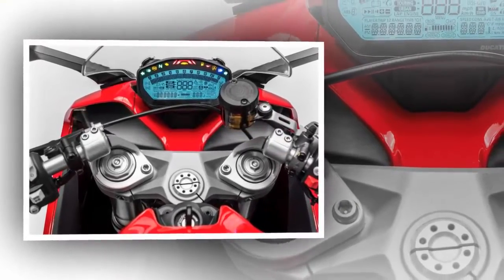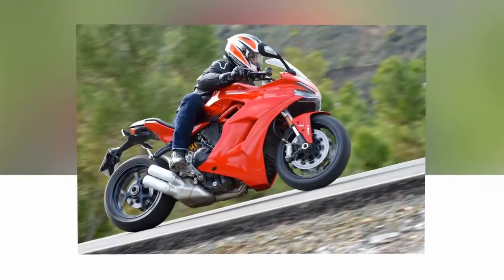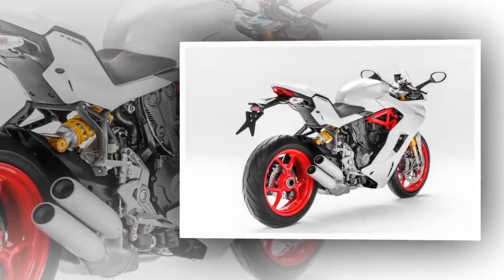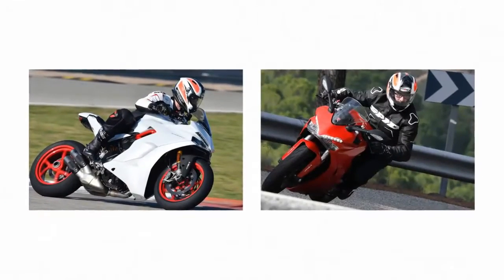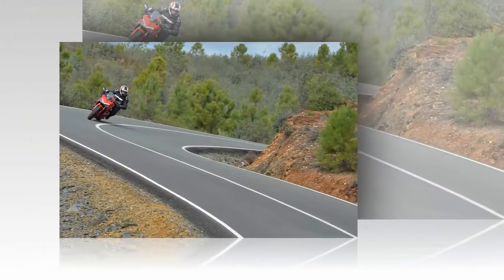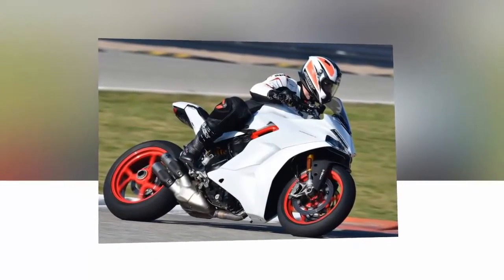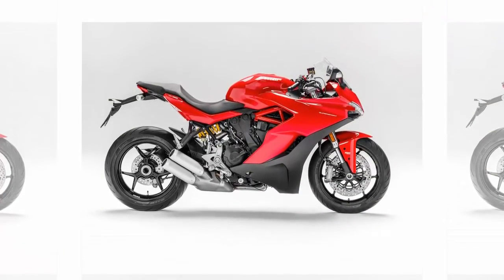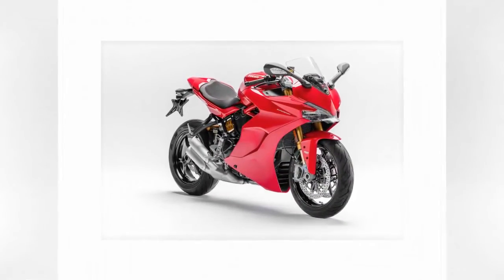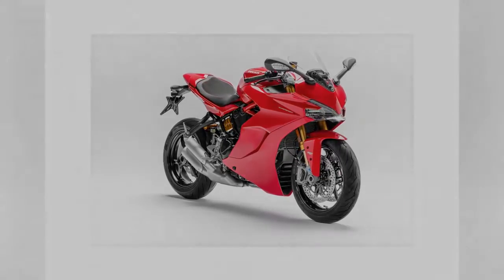Differentiating the Supersport S from the Supersport is a basic enough task — on paper, they aren't far off from one another. The top-tier S model boasts a fully adjustable 48mm Öhlins fork and an equally capable Öhlins shock, a quickshifter, a svelte rear seat cowl, and a $2,000 upcharge over the base model. Also, star white silk livery is available only for the S, with both versions available in Ducati Red. The standard Supersport is no slouch, featuring fully adjustable suspension — Marzocchi in the front and Sachs in the rear. Other than those differences, the two bikes are identical, bolt for bolt.